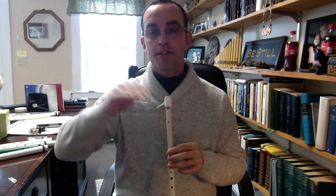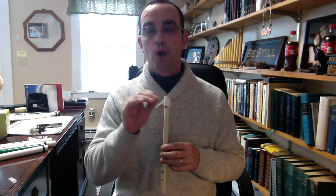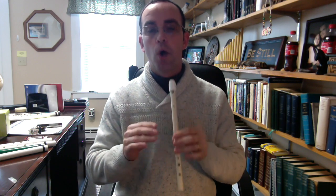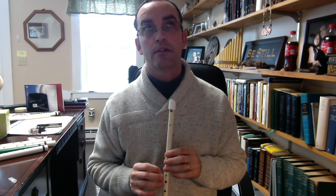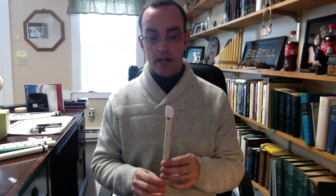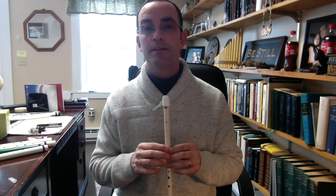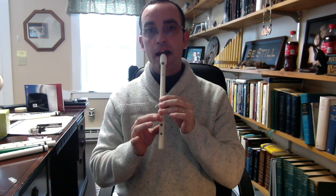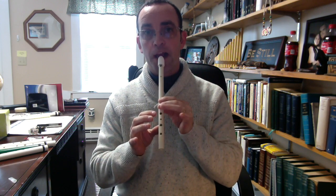Then it goes up the scale. A major scale goes with whole and half steps, and the pattern is: whole, whole, half, whole, whole, whole, half — that's seven intervals. In the key of D we have two sharps: F sharp and C sharp. So we have D, E, F sharp, G, A, B, C sharp — that's all open. And then that's at the top of the octave, followed by the high D.